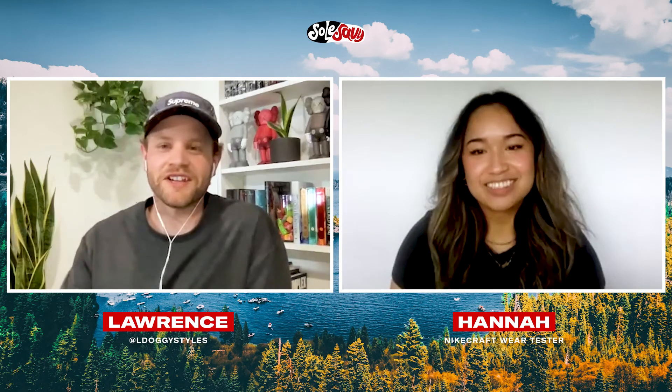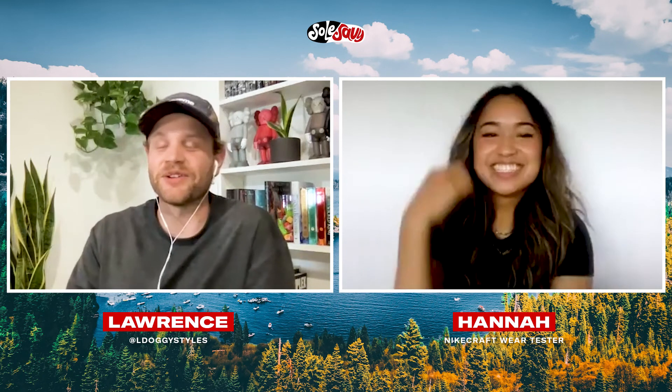Wow, that's a very fitting end to a very deep interview. Hannah, thank you — this was awesome. We appreciate you taking the time and giving us a quick look at that very elusive sneaker that a lot of people are going to be going for. Thank you so much for having me.